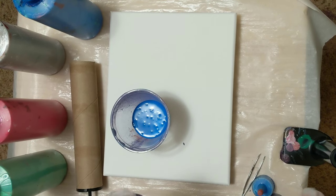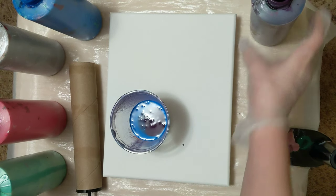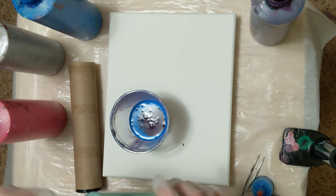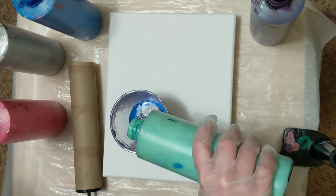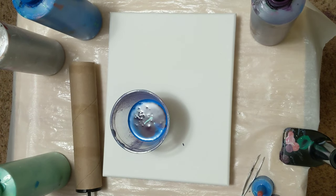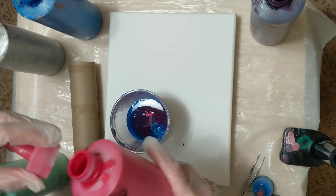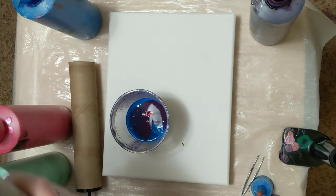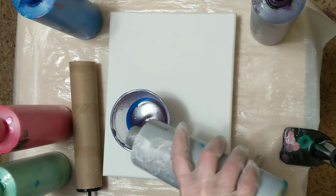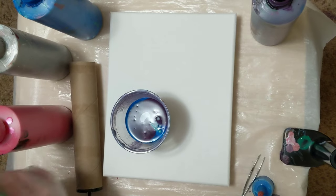Before I do that, I'll give you the rundown on the colors. We've got blue-purple, which I think is the purple that I mixed with the red and blue from Artists Loft Flow Acrylic. This is a light green made with white and green from Artists Loft Flow Acrylic. This red does have the Sergeant Art pearlescent mixing medium in it, and the silver is just the standard from Artists Loft Flow Acrylic — so no Liquitex in this one.